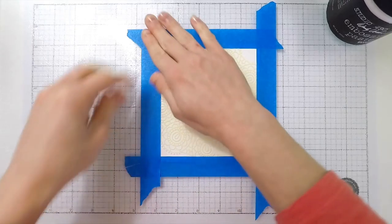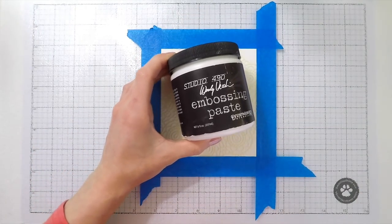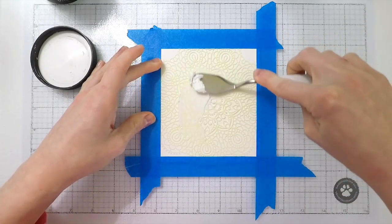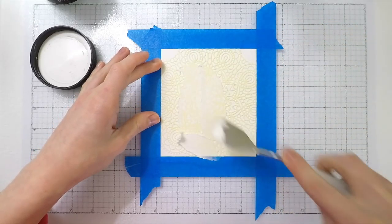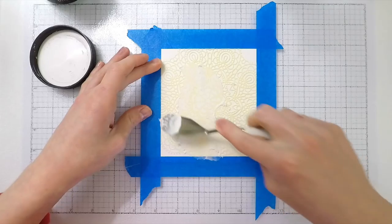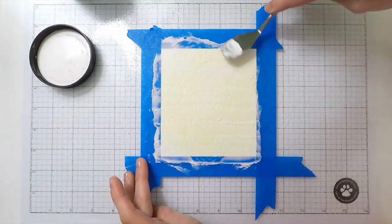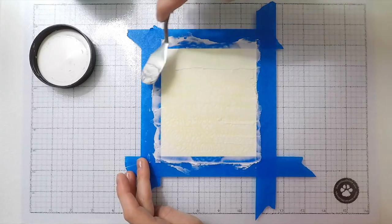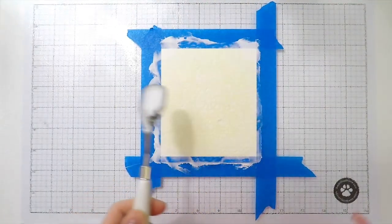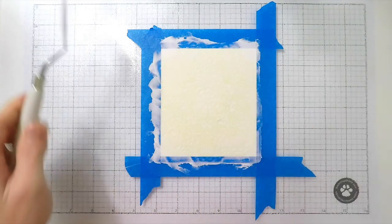I've got this really cool lace stencil from Simon Says Stamp and I'm attaching it down onto my paper — some watercolor paper. I want something a little sturdier than cardstock. I'm attaching it down with painter's tape so it stays in place, and I'm going to start spreading the Wendy Vecchi embossing paste onto my stencil. Embossing paste has a thick consistency, very much like Tim Holtz and Ranger texture paste. This technique would work with both the texture paste or this Wendy Vecchi embossing paste — I'd encourage you to experiment just like I did.